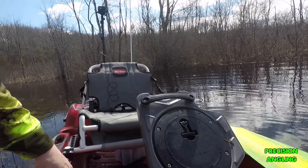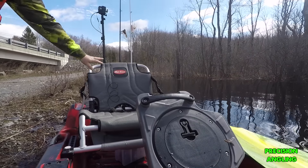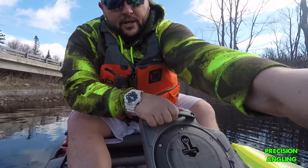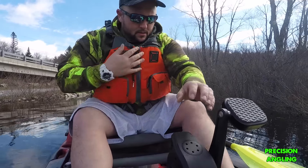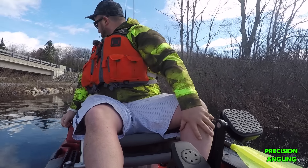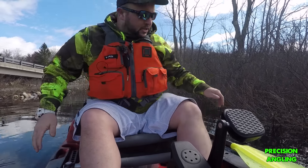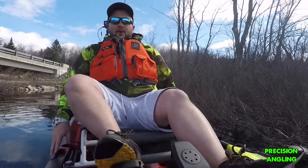Alright, so I've got my cameras all mounted up and we're going to head out for the maiden voyage. Here we go — just have to pull down on this. Alright, we're locked down. Rudder's down, and off we go.